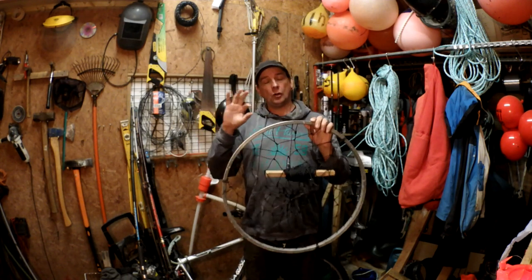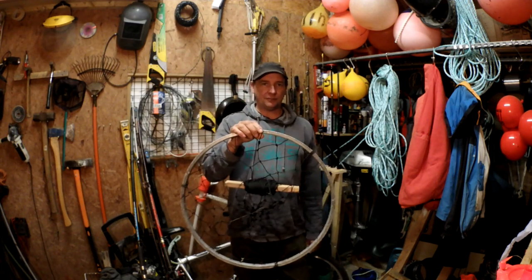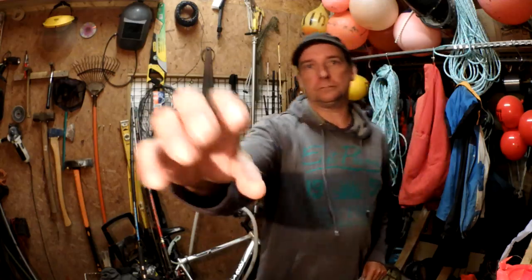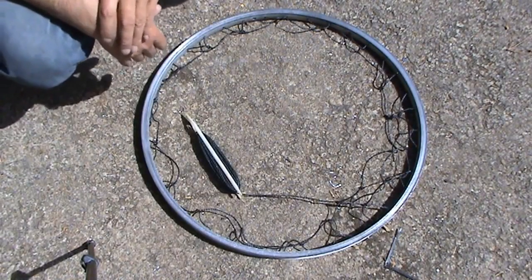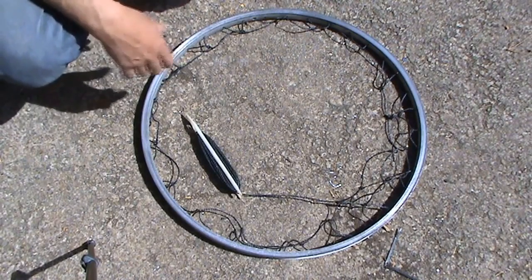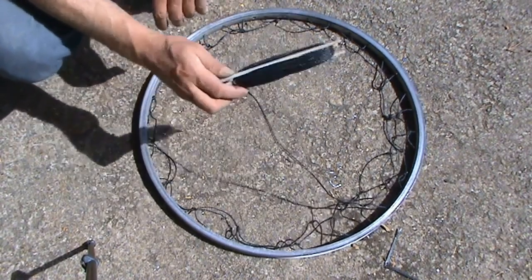This is a re-upload, so the quality might be a bit off because it's an old video, but I've upscaled it to make it a little better. My neighbor was throwing out some mountain bikes, so I took one of the wheels to show you how we used to make these years ago.